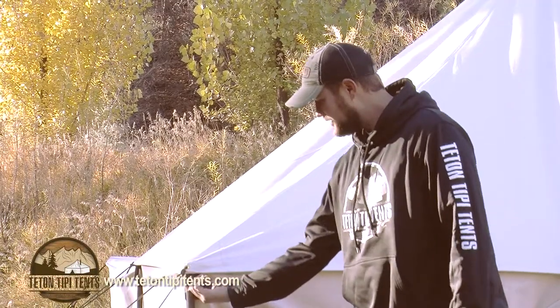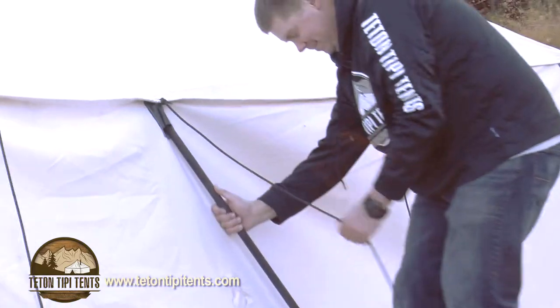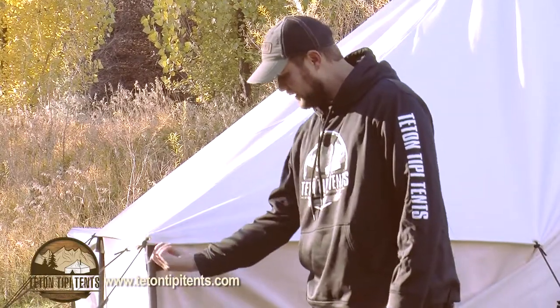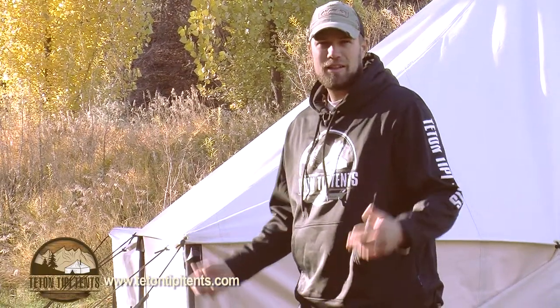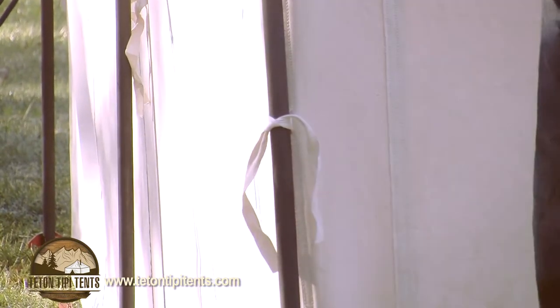We've also integrated some sleeves to make it very versatile. You can use the poles we provide, or get your own poles — they just slide right into the sleeve and center right up, so there are no special attachments or special poles needed. Everywhere the poles go, we've also added little ties for extra security, though they don't necessarily have to be tied in.